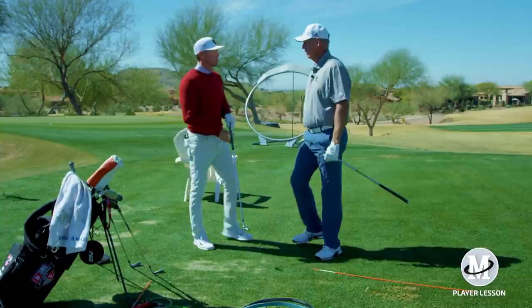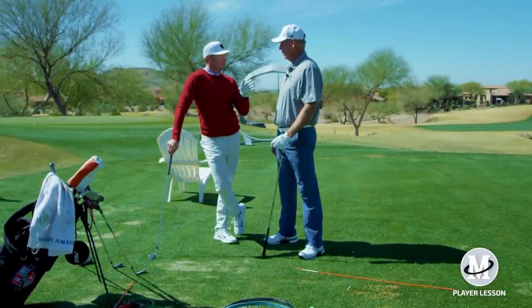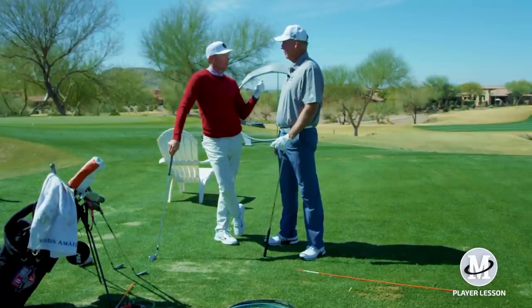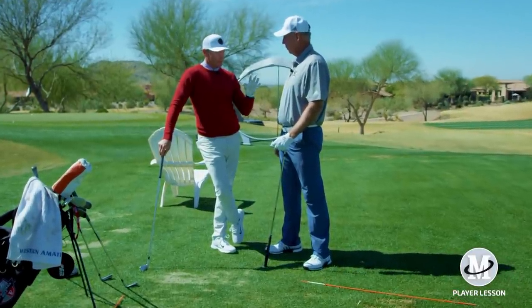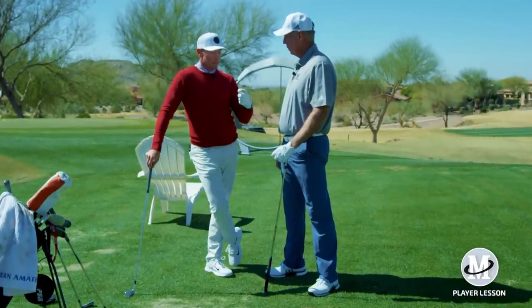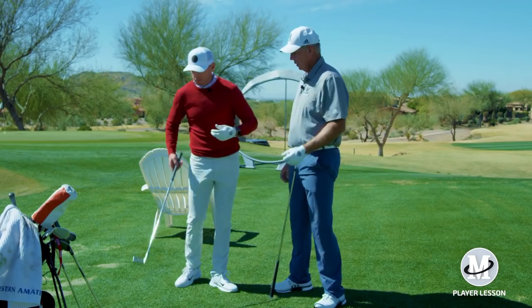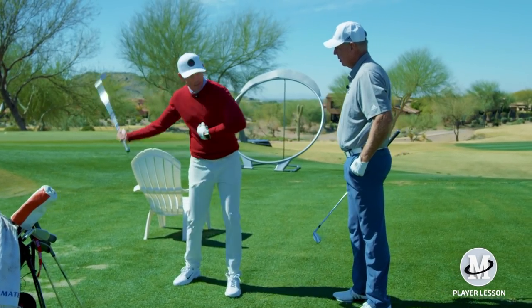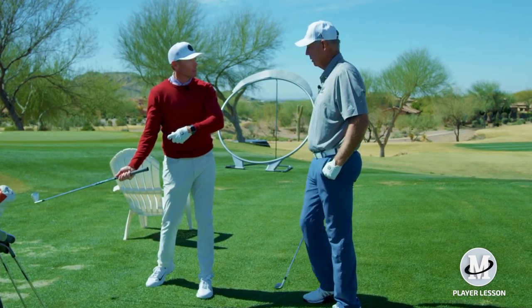So we had a couple different shots there. The first one went right a little bit, the second one was pretty straight, and the third one went left. What I'm noticing with you: rhythm's good, setup's pretty good. Your upper body is outracing your golf club a little bit. Once you get to the top of the swing, your center's taking off just enough to throw your hands out and the face is getting behind you a little bit.